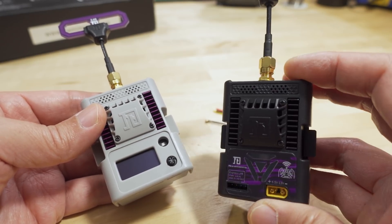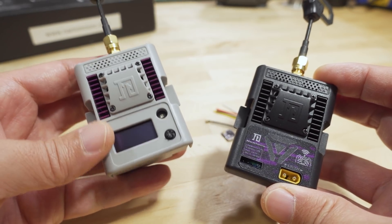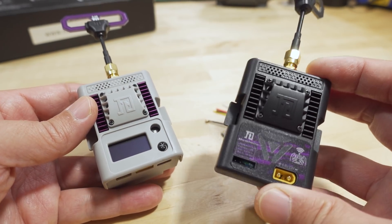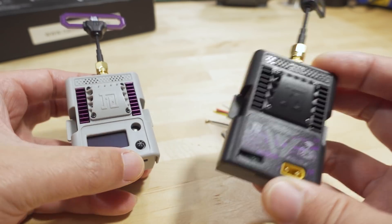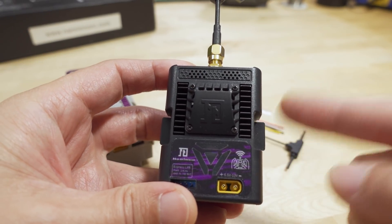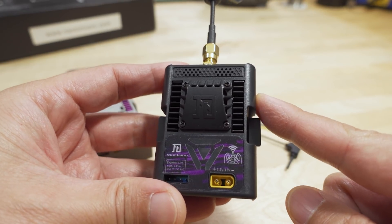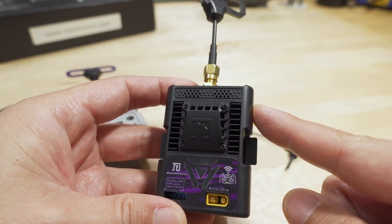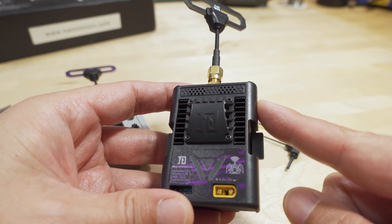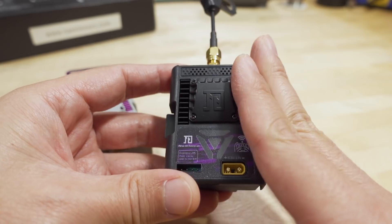The reason they went from the V1 to the V2, other than obviously the screen, which I'll talk about shortly, is because of the chip shortage. The V1 here was based on the STM32 chip — at least for the MCU, the processing unit — which is pretty much impossible to get now, or so expensive they can't really use it. So they stopped production on these.